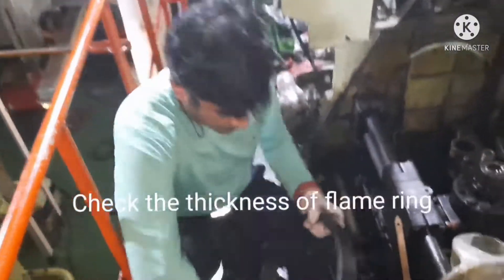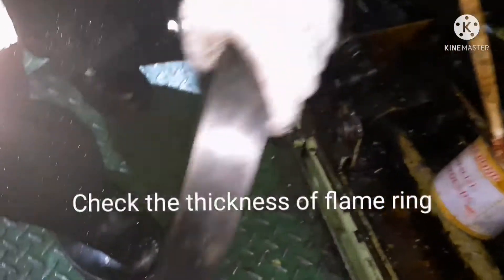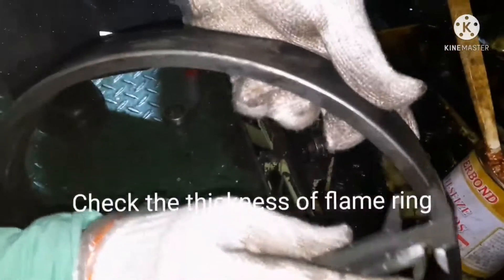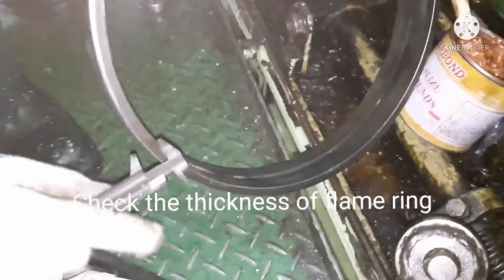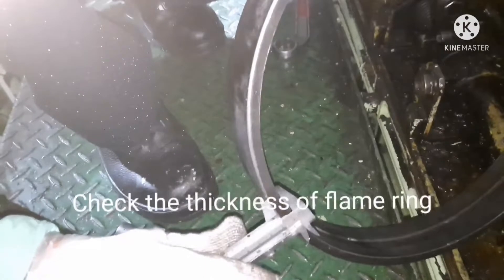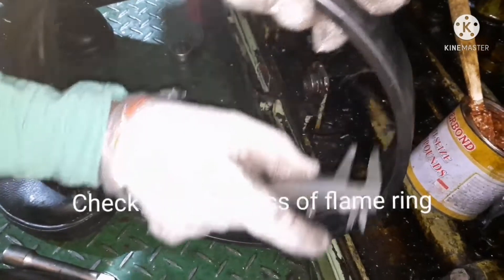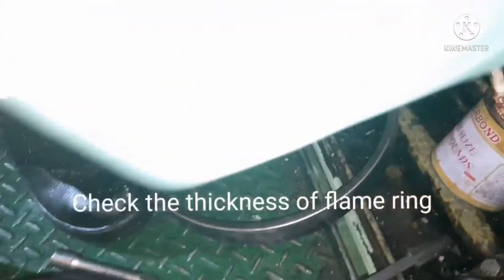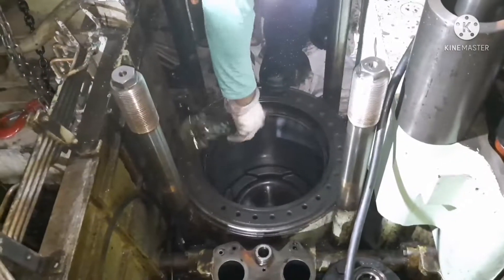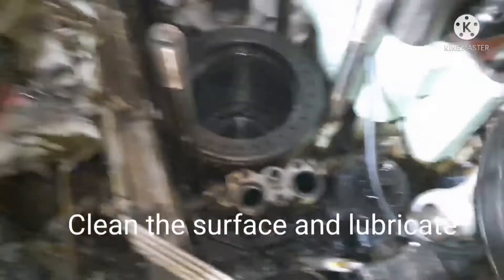Before installing a cylinder head, you have to install the flame ring. Before installing the flame ring, you need to take the thickness measurement on all four sides — forward and aft — and compare the measurement with the maker's manual so that we can analyze the condition of the flame ring and determine whether we can use it again or not.